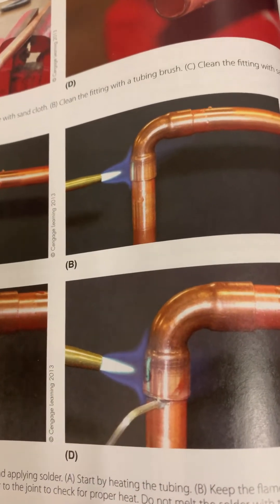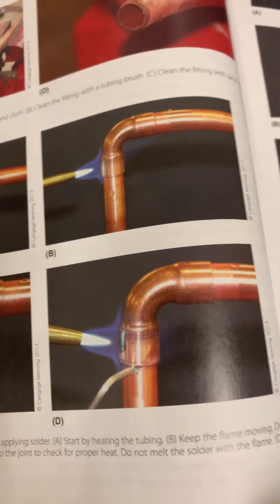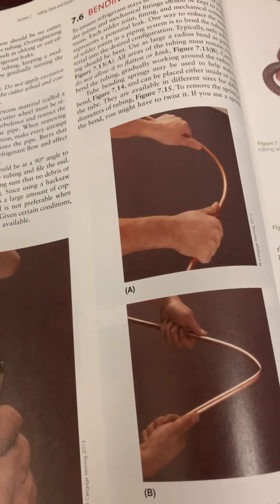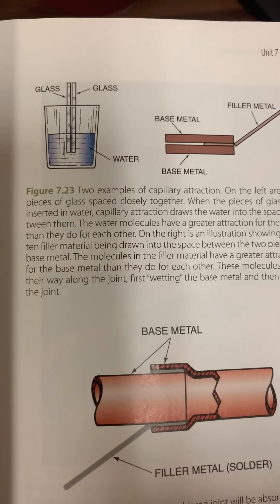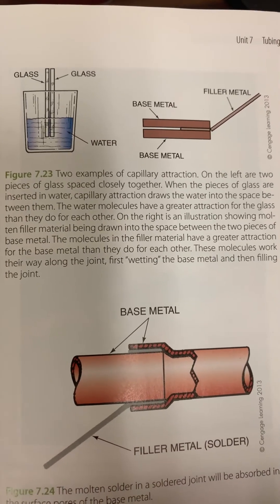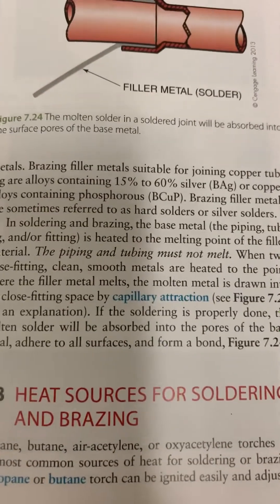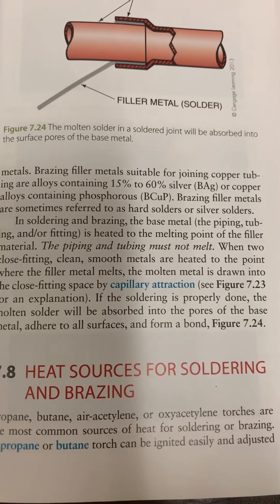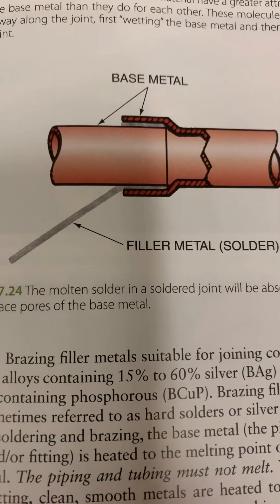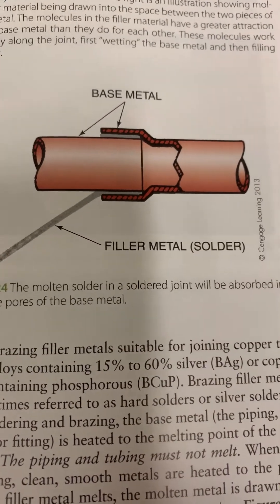There's something called capillary attraction or capillary action — that's what actually pulls the filler material into the joint. It's like when you stick two pieces of glass down in a cup of water and the water is pulled in between them. The book talks about how filler material is drawn into the close-fitting space by capillary attraction. You can see the filler material being sucked down into the cup of the joint — that's what's going on when you're brazing.